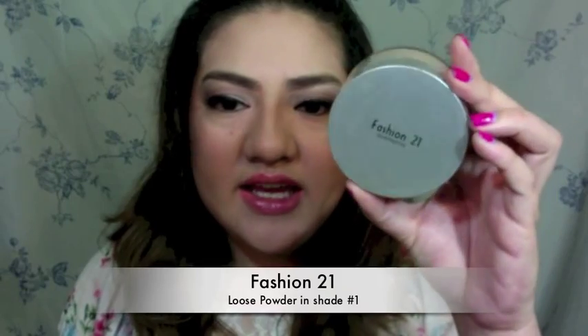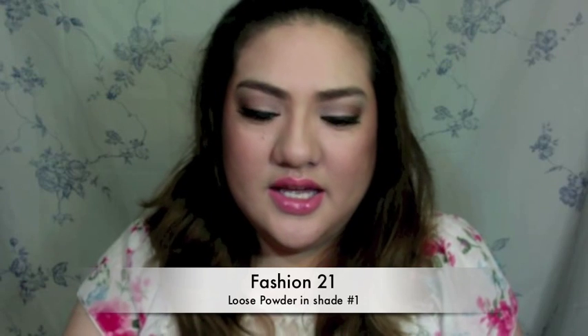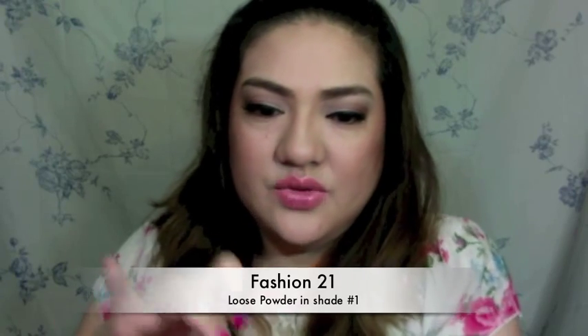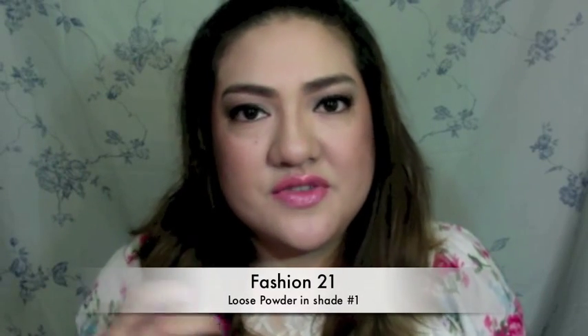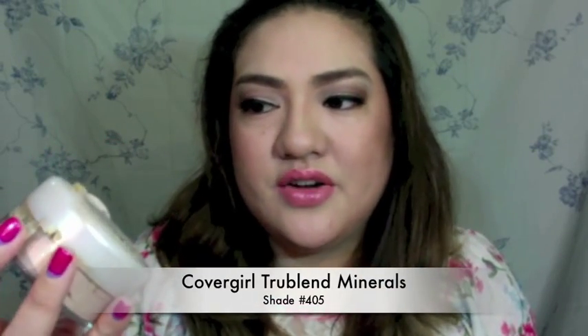I really like Fashion 21's loose powder — the coverage is really nice. But they don't have it in my color. I know it looks like it matches, but when I put it on my face, because of the acidity it becomes orange. I like using True Blend Minerals from Cover Girl because when you put it on, it has a little bit of shimmer.